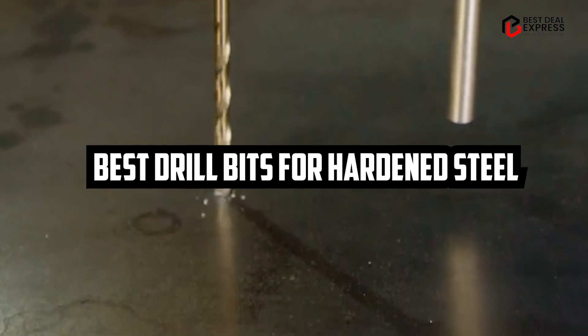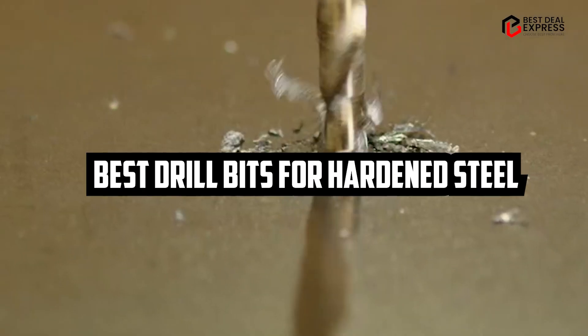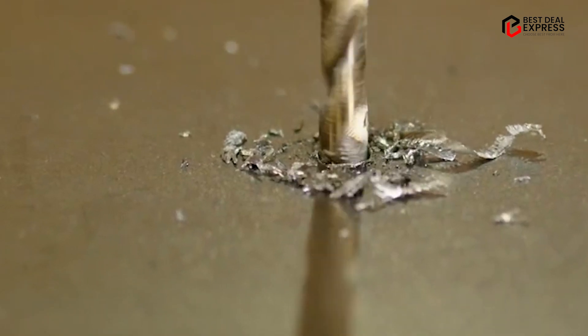If you want to get the best drill bits for hardened steel according to your needs, then watch the video till the end and then decide. So let's get started.